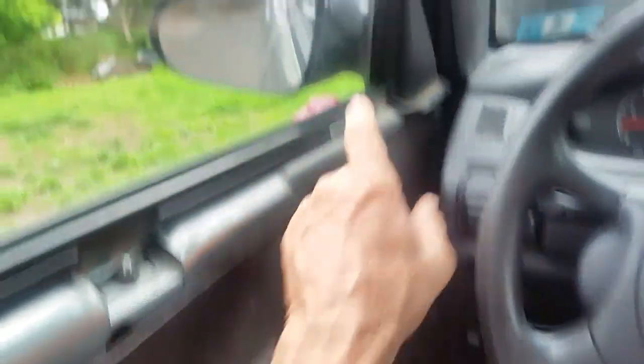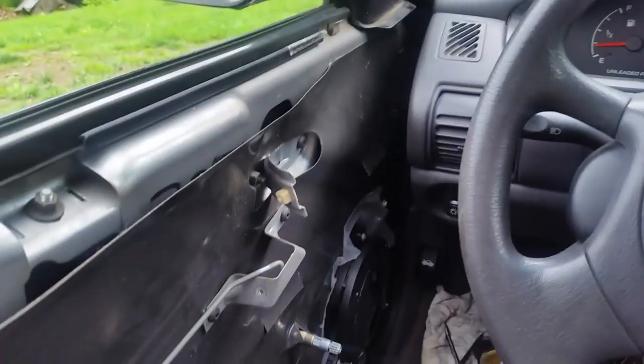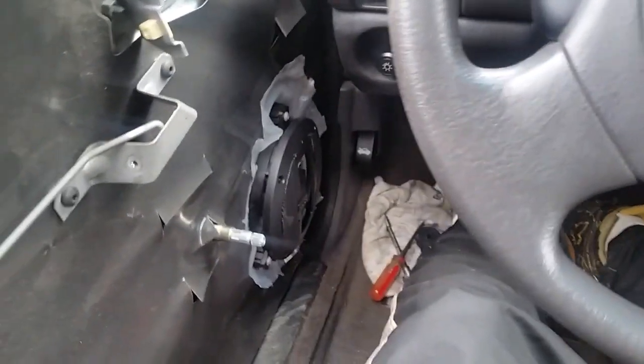I'm leaving the door panel off for now because I'm getting ready to do another review on some aftermarket mirrors with turn signal lights in them, which are pretty cool. I don't typically listen to classical music but...